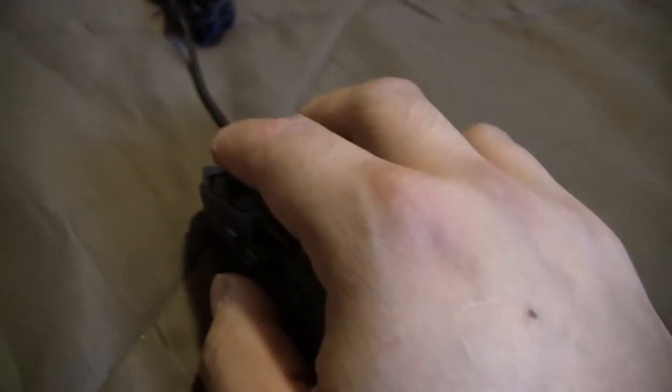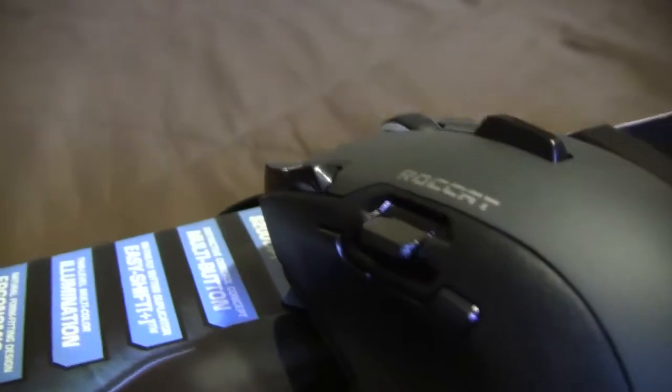Maybe it might be different when I put it on a hard surface or on my mouse pad. Now my ring finger is up higher so I don't feel it. Like I said, that was just my first impression on a bed mattress, but on a harder surface it feels much better.